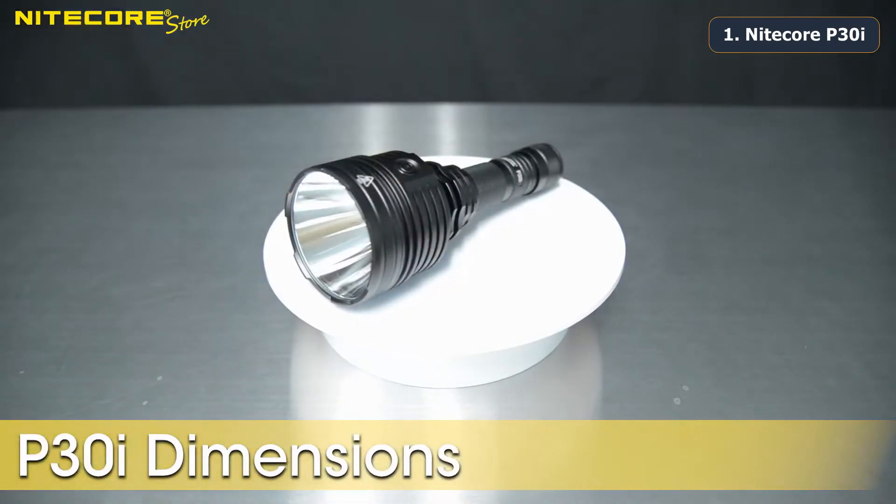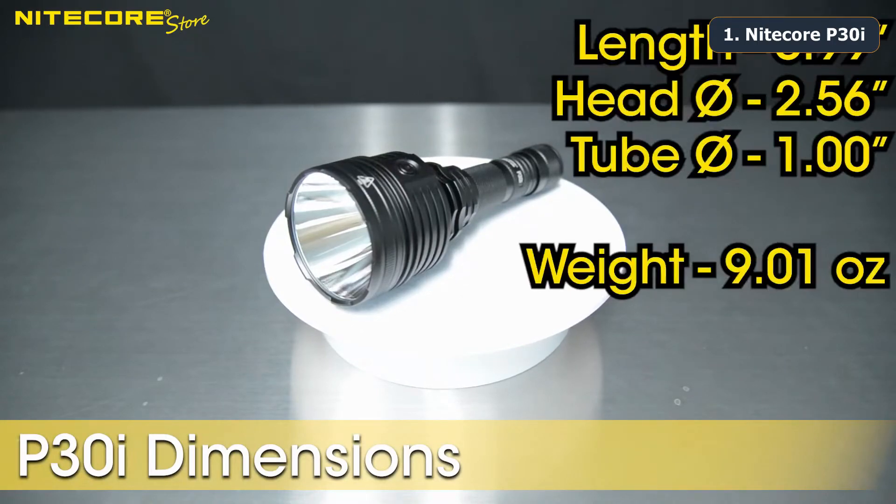Here are the dimensions of the P30i: it is 6.99 inches long, the head diameter is 2.56 inches, the tube diameter is 1 inch, and it weighs 9.01 ounces.